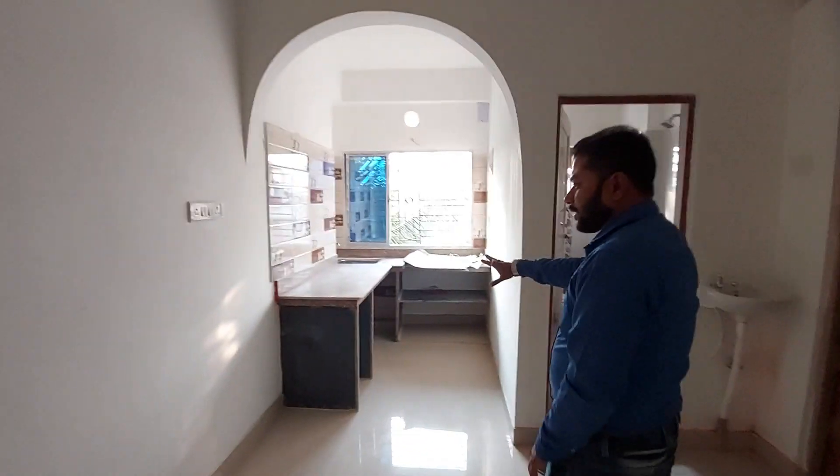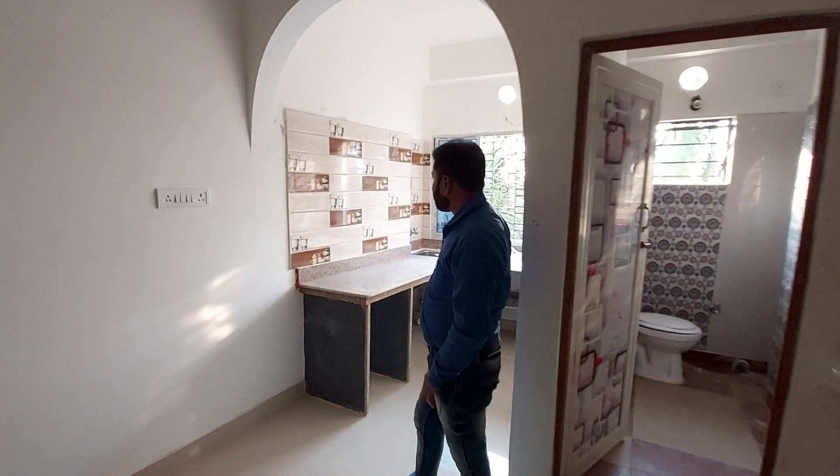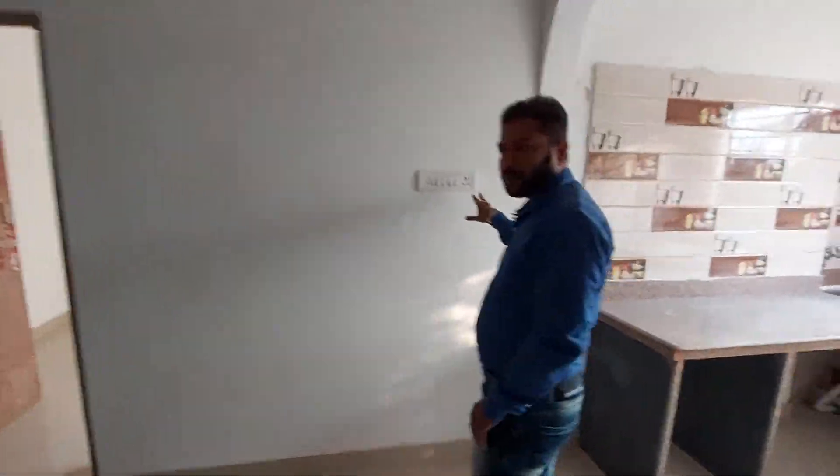As you can see, the kitchen platform is very beautiful. There is an L-type kitchen platform. There is a J-gat, Microwave, Mixi, Tajjano, etc.